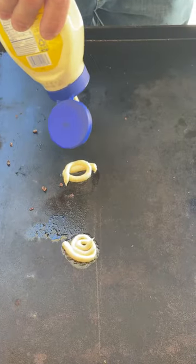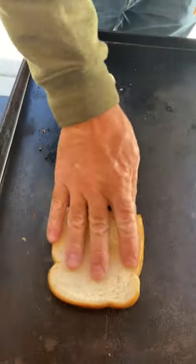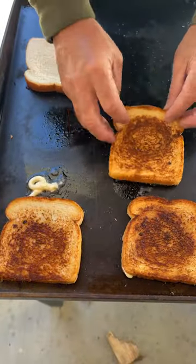We're getting on the other side and going to add a little bit more mayo for our oil. We're going to put the bread on there — that's going to be our toast. Get that browned up and we'll be ready to make our Sloppy Joe.